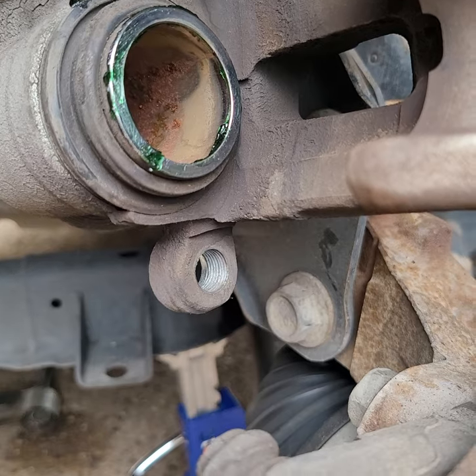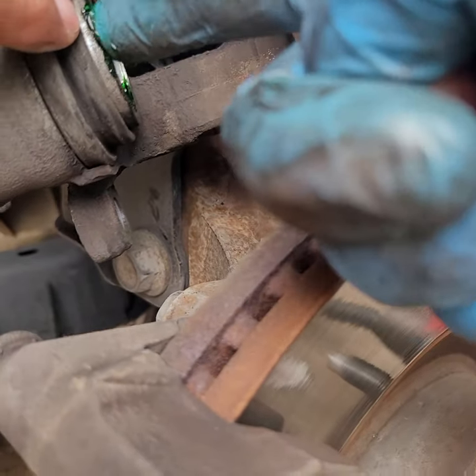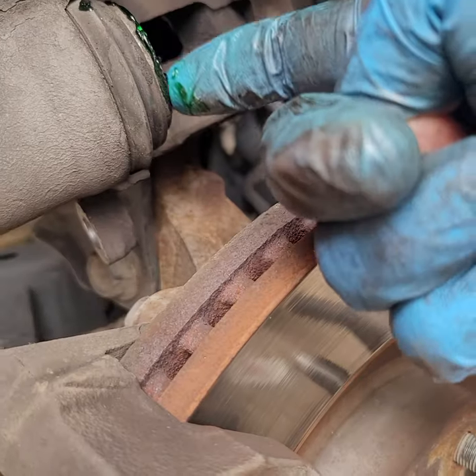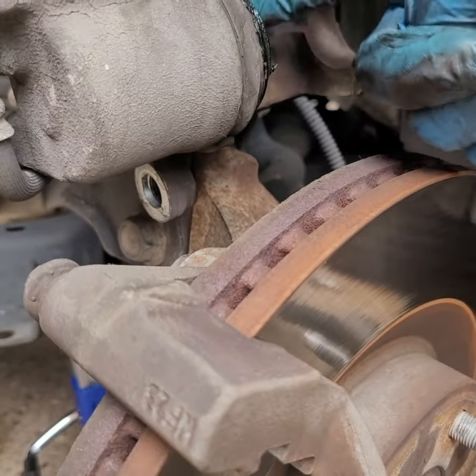We put a little grease on the caliper, and we're gonna put a little bit more on this ring right here — on the side — because that's what goes up and down inside and out.